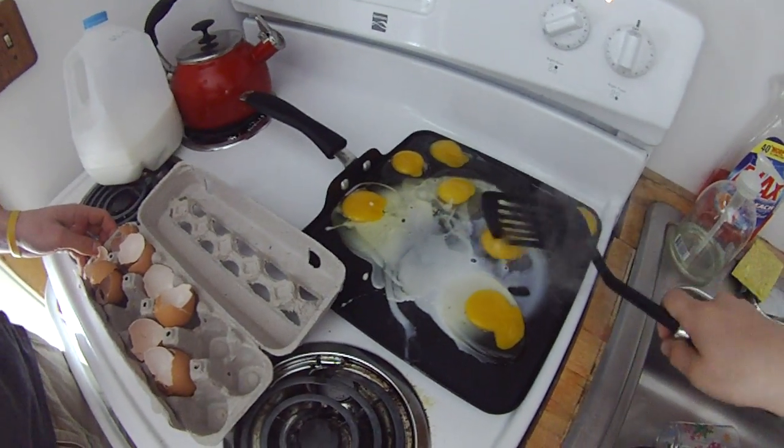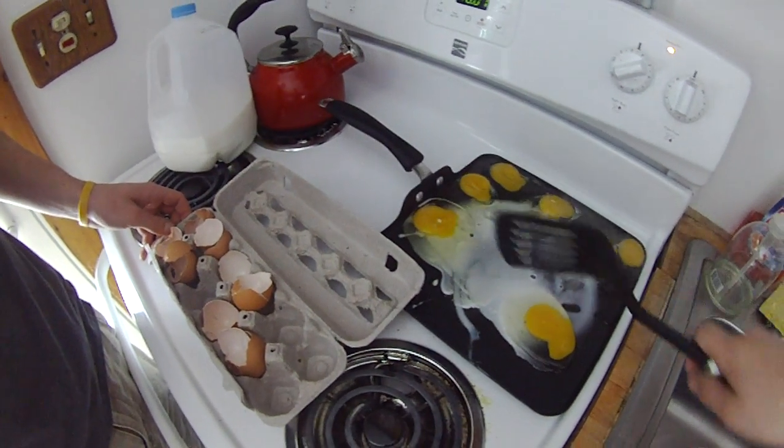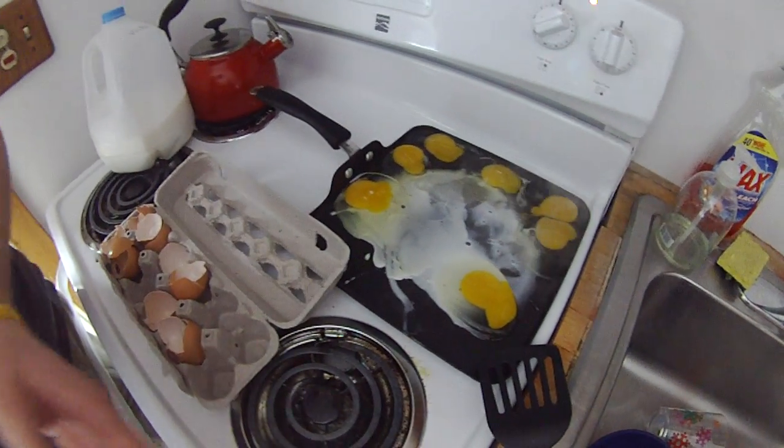Do you think this egg will be okay to use, Tyler? It's all wrinkly and crack-ish. I think so. Okay, all right. If it doesn't come out blue, we'll be fine.